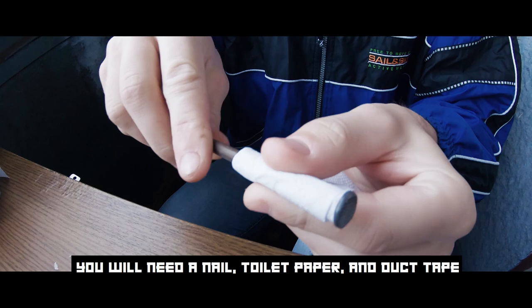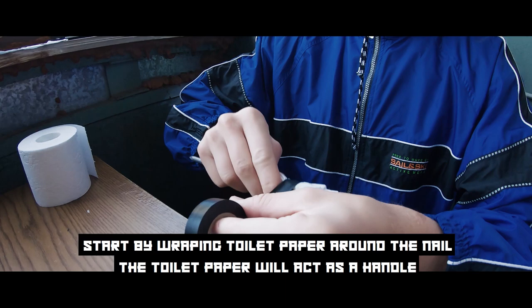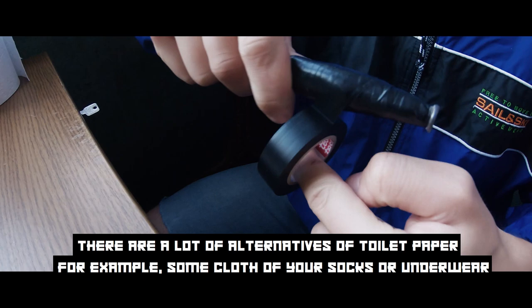Probably the most famous and used in prison — the standard nail shank. You will need a nail, toilet paper, and duct tape. Start by wrapping toilet paper around the nail — the toilet paper will act as a handle.